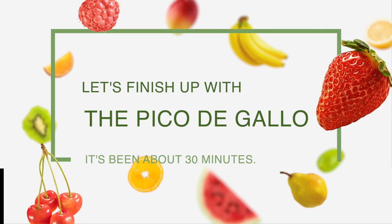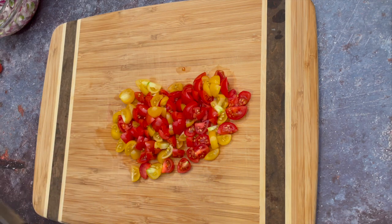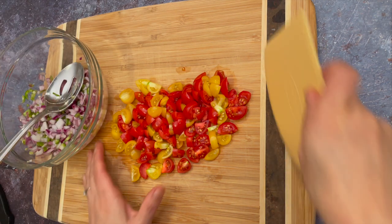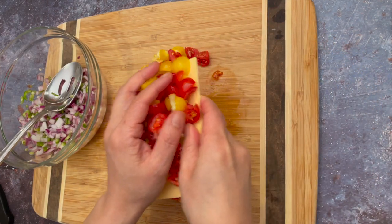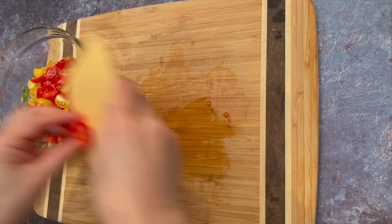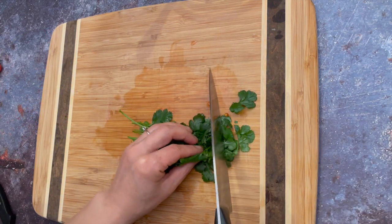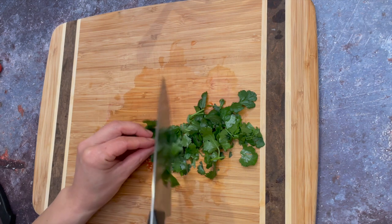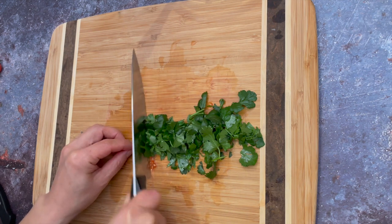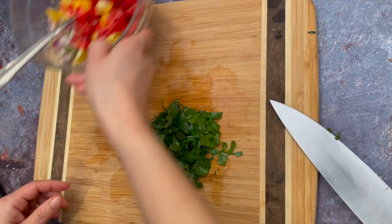Let's finish up with the pico de gallo. Chop some cherry tomatoes. You can use Roma tomatoes, but I'm using cherry tomatoes because they are sweeter. Chop a handful of cilantro roughly — don't mince them. It's very soft so you can include those stems as well. Put it in the bowl and add extra salt and mix all together.